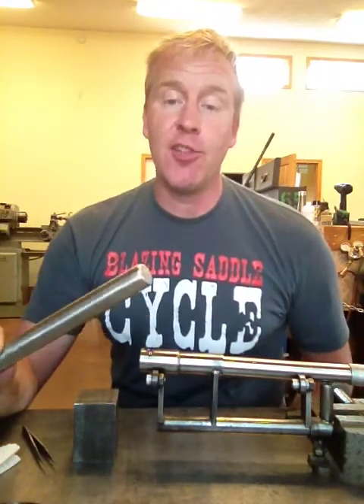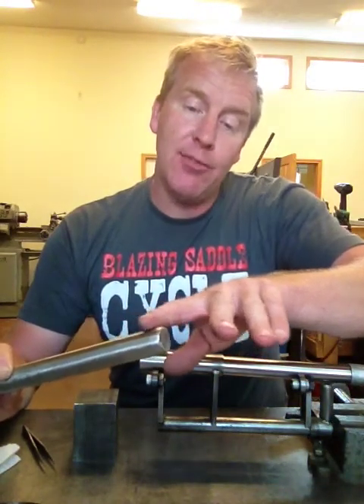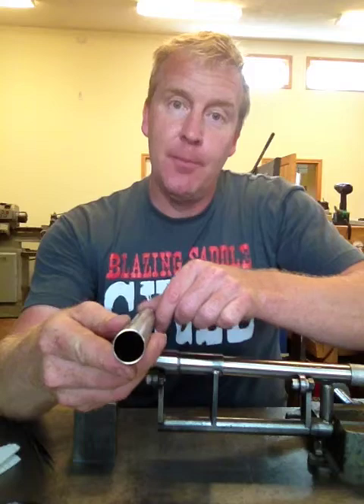This is a tough little segment to work with because not only do you need to get full coverage on the outside around both the flat surface and the corner around of the cap, but you also need to get inside the tube to make sure that there's no contamination when you're all done.